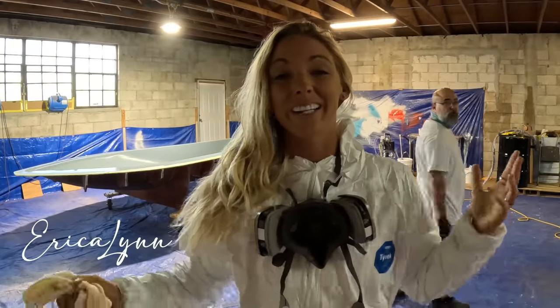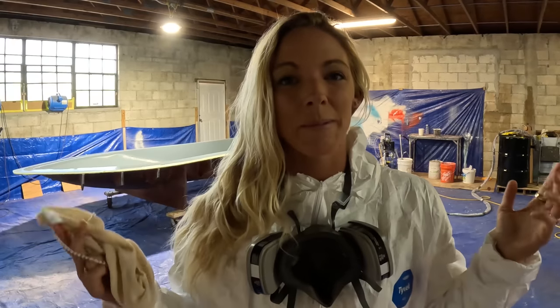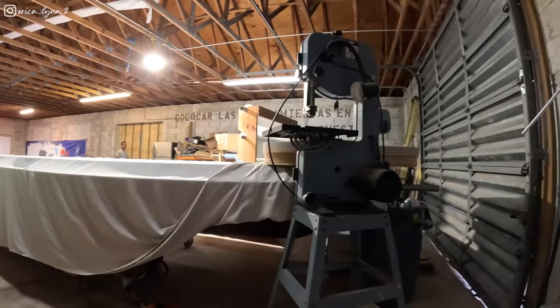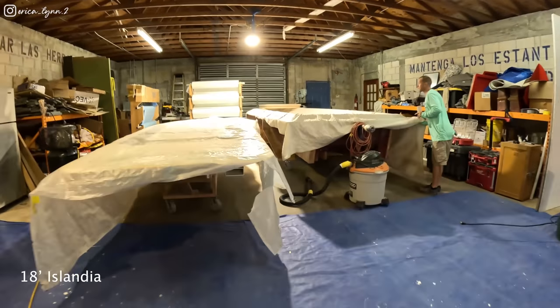What's going on YouTube, Erica Lin here — welcome back to another video. We're in South Dade's gift shop right now down here in Miami, and we are building a boat today. But not just any boat — this is going to be my brand new super skiff. I can't wait to bring you guys with us, so let's go check it out.